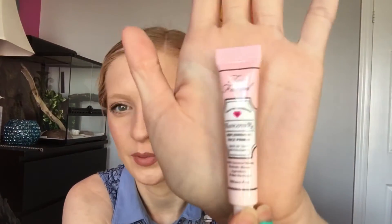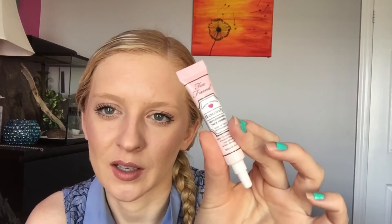The first thing I see is the Too Faced Hangover Coconut Water Replenishing Face Primer. I've been wanting to try this for so long. It's a tube sample size — 0.16 ounces. I'm going to try just the smallest amount. Oh, it feels so hydrating. I love the texture.